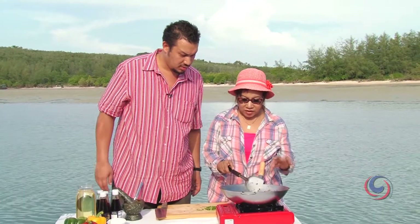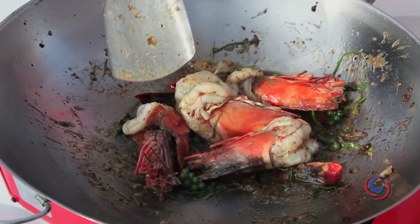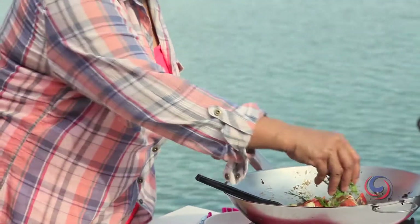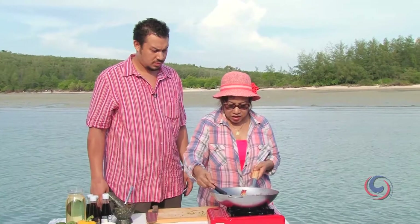Kim, you see the head is already red - it means the prawn is cooked. You have to check by the head because it's really big; you need to check from the head. There's a nice pinkish color. Now we finish with the coriander leaves that we chopped - just a little bit. It's ready to serve!